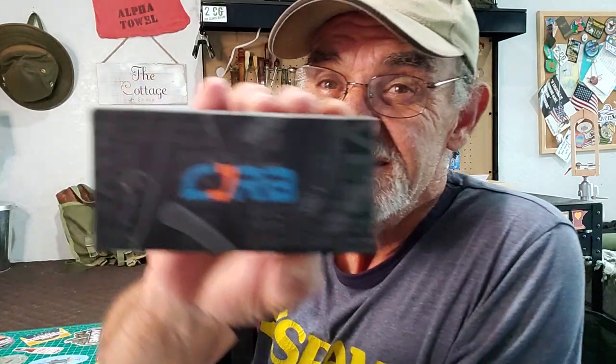Hey campers, Georgia back in the man cave. You know what they say — everything comes to those who wait. This arrived in the mail, let's check it out.